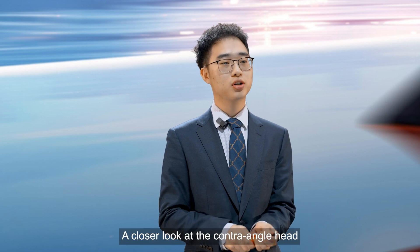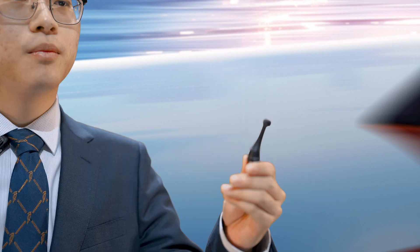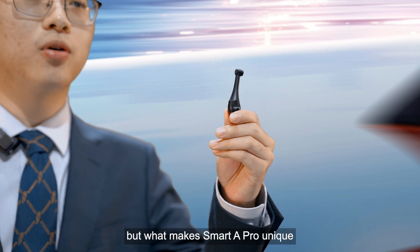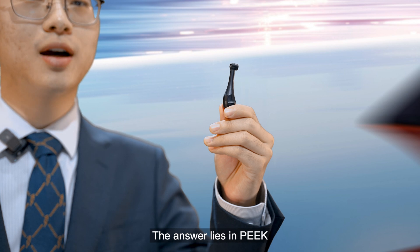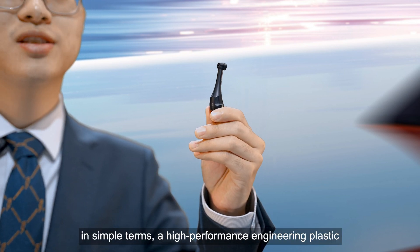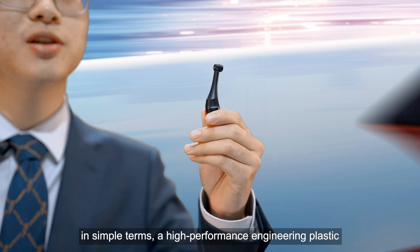A closer look at the contra-angle head. Most 6:1 contra-angles may seem similar, but what makes Smart 8 Pro unique? The answer lies in PEEK — a semi-crystalline thermoplastic polymer, or in simple terms, a high-performance engineering plastic.